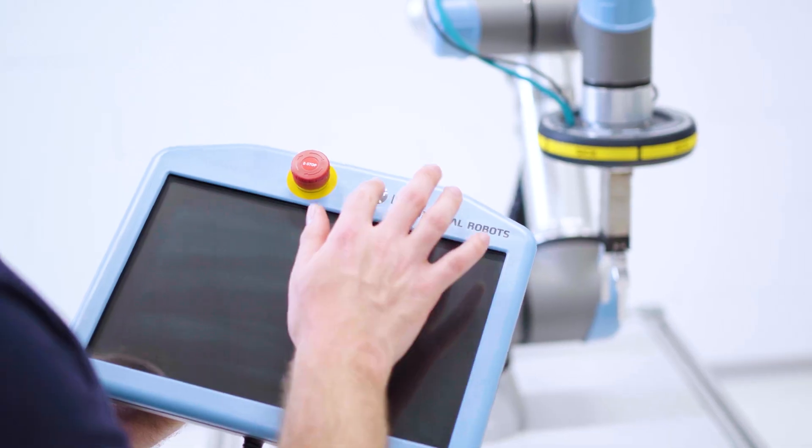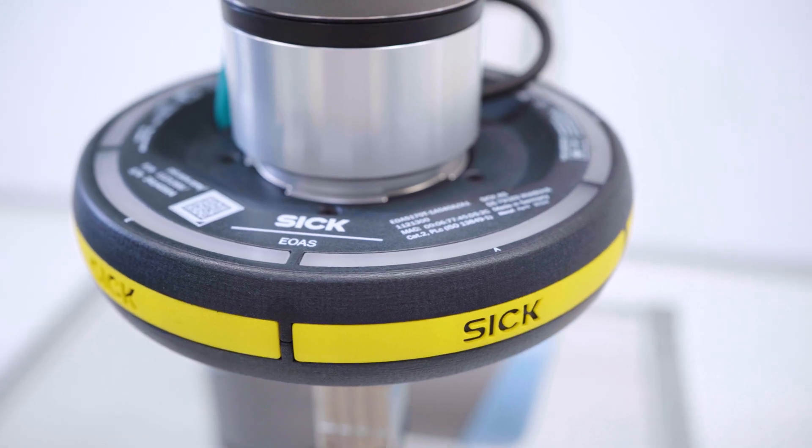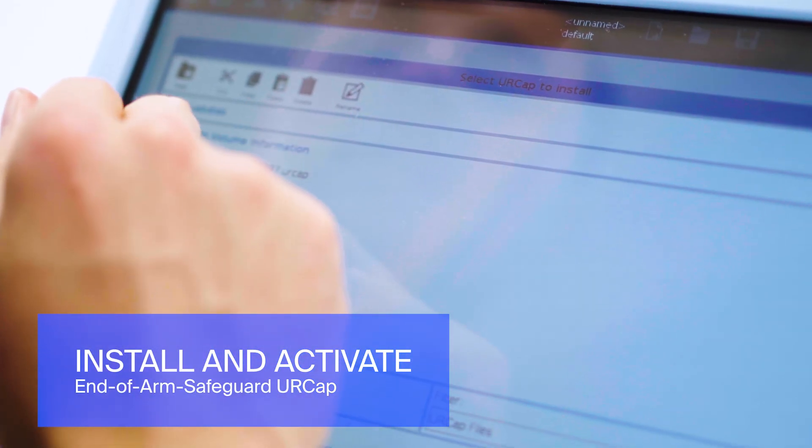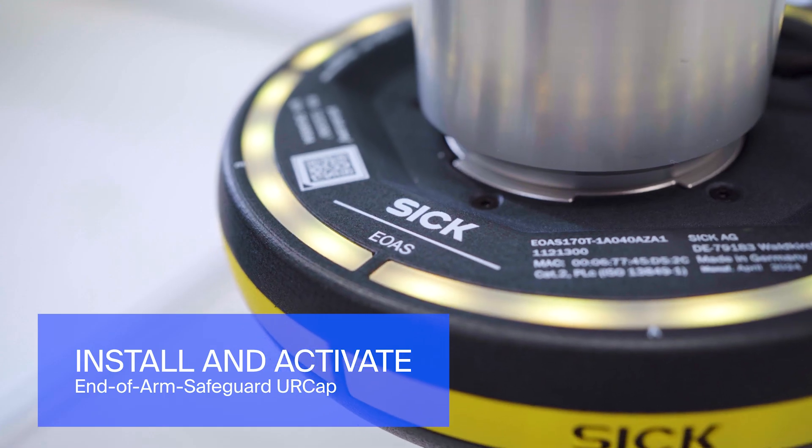Once the connections are secured, you can proceed to start the robot. Then install the end-of-arm safeguard UR cap via a USB stick on the controller and activate it.